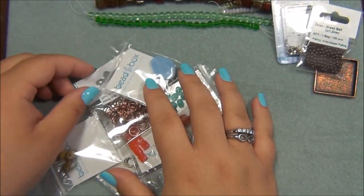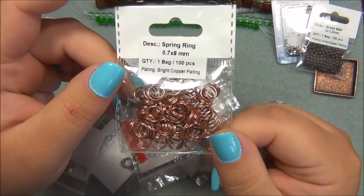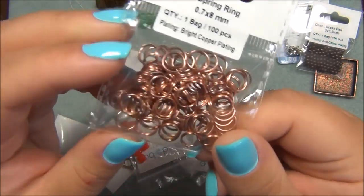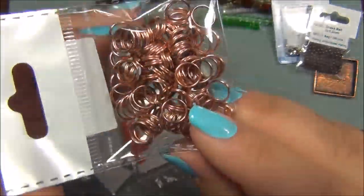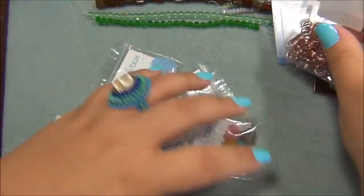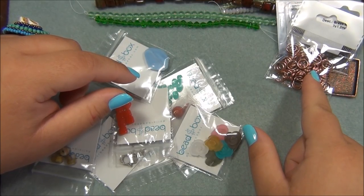The next thing is a 0.7 by 8mm spring ring, bright copper plated. Wow, these are very big. They're great for bales because they're so big. And I don't have that size, so that's great to get that.